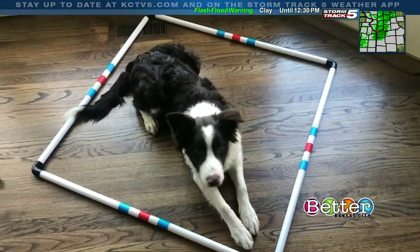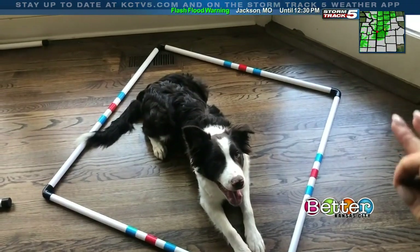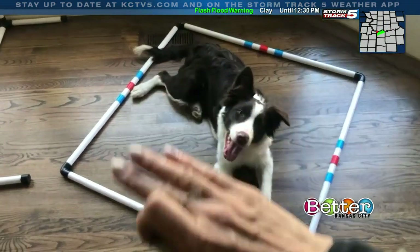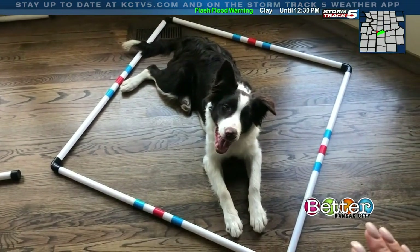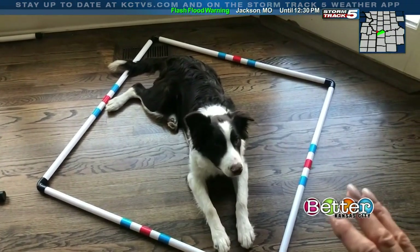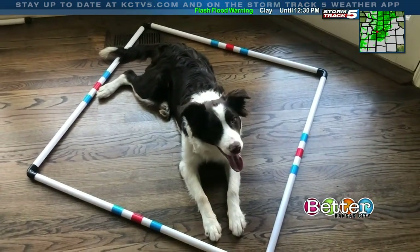So we're going to begin with the ending. The ending here is that Senna is laying at the end of the course — it's called a target. You can use anything for a target, but I really love this one. For him it's a great reminder to go lay down there and stay and wait for further instruction, which keeps him safe and happy.